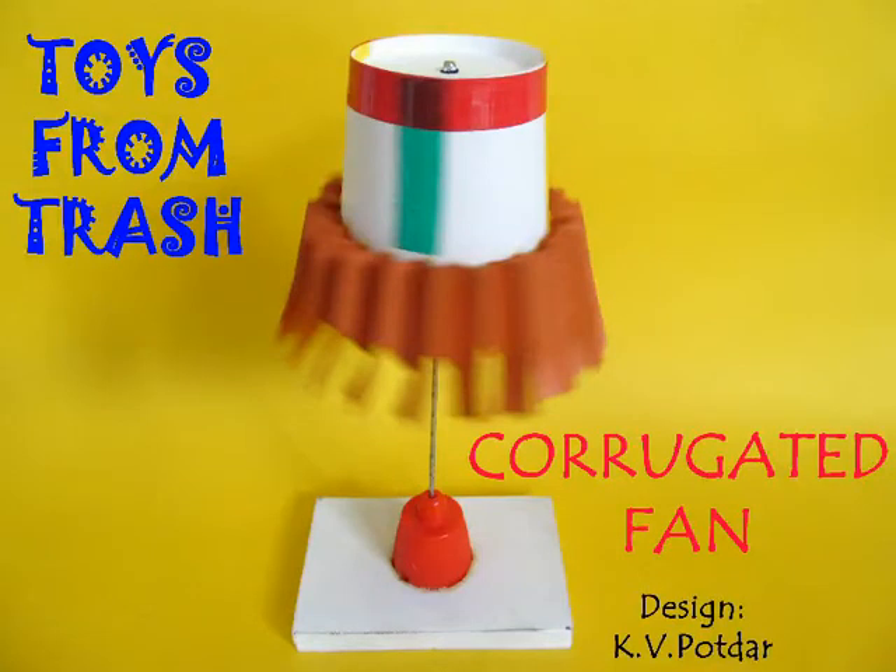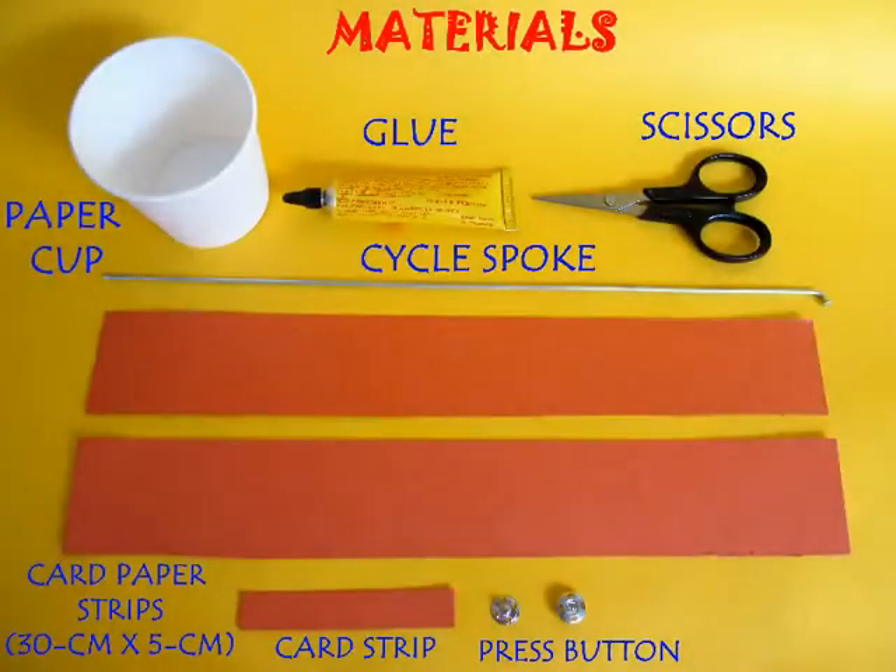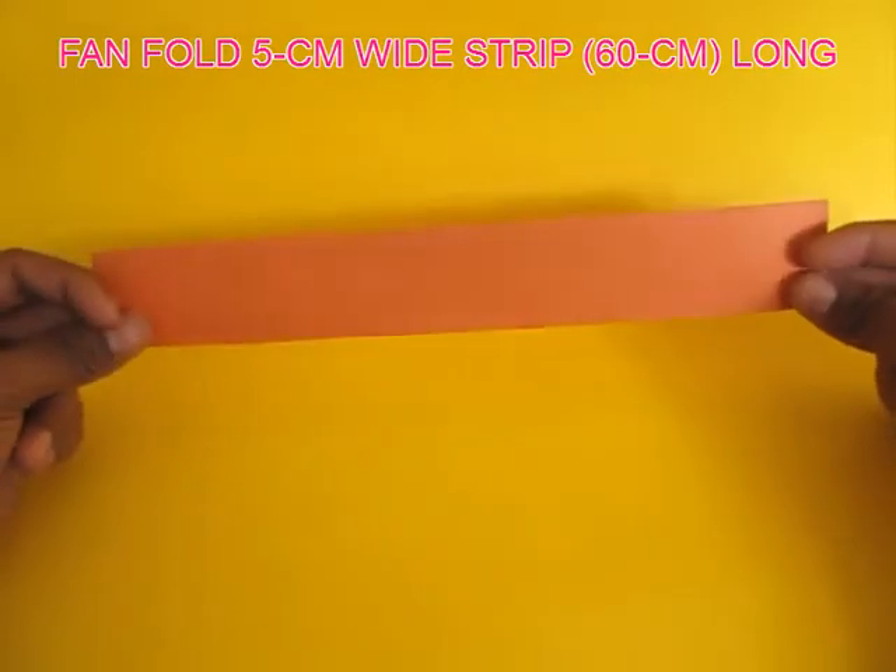This corrugated fan is easy to make and it spins very fast. You need a paper cup, a bicycle spoke, and a card strip which is 5 cm wide and 60 cm long.